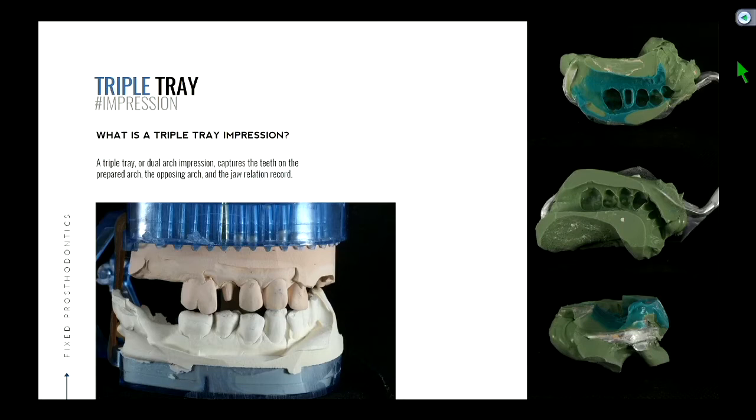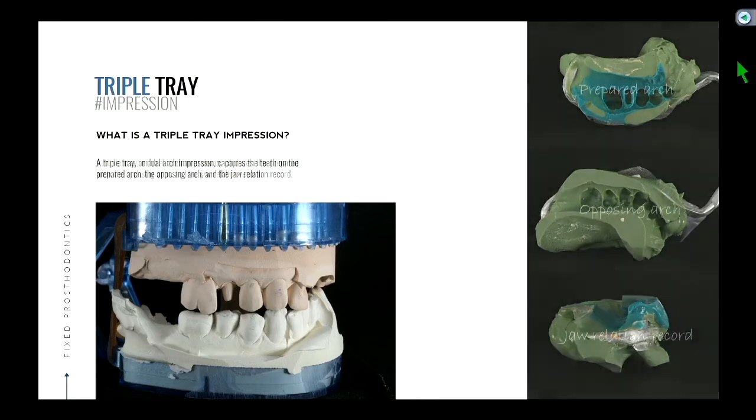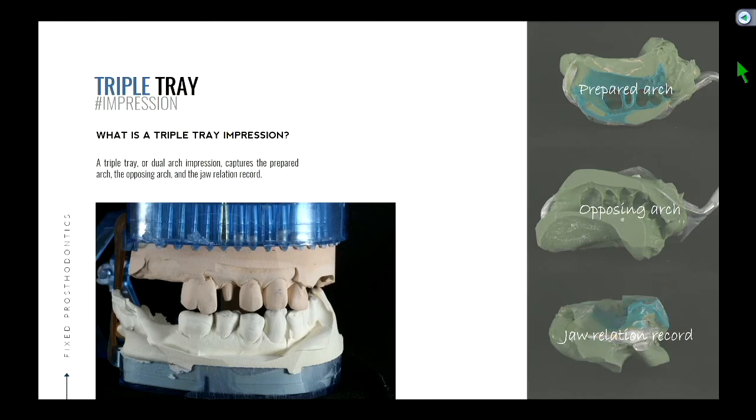A bite reg would help verify that that is correct — we squirt the registration between the prep tooth and the opposing tooth. In this triple tray situation, you're having the patient bite down together. You've done this with your pre-op impression for your provisional. The only difference is the tooth of interest is prepared and ground down. Triple tray impression or dual arch impression captures three things: prepped arch, opposing arch, jaw relation record.